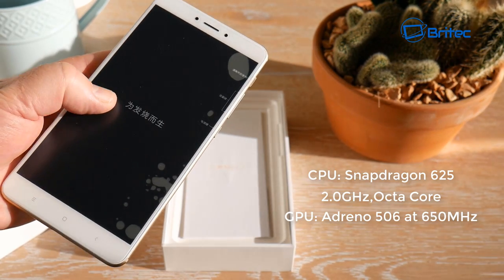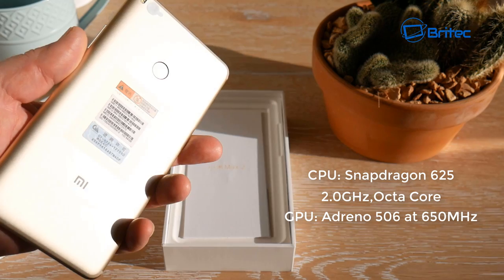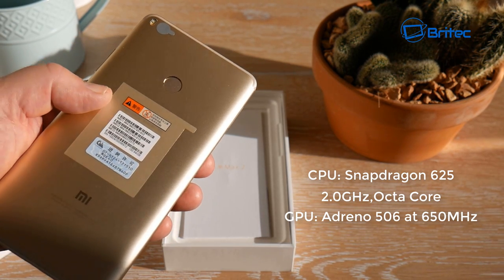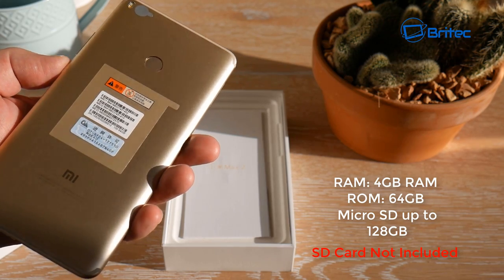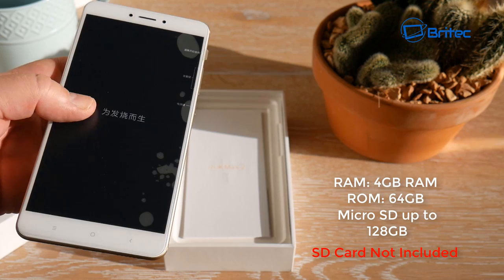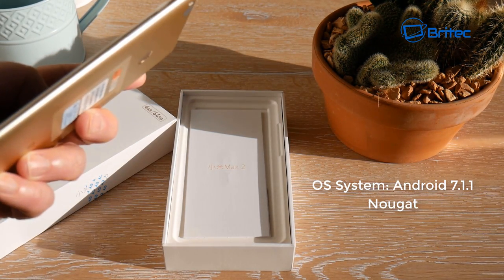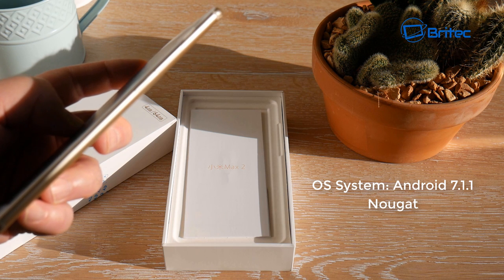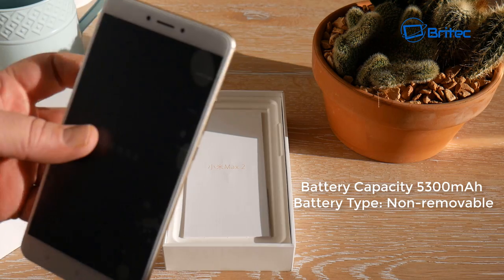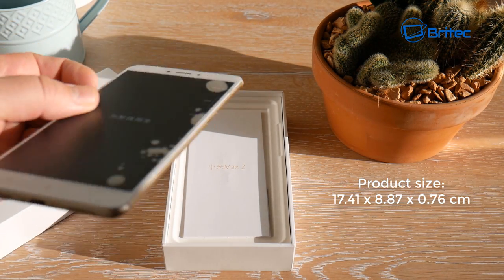It's full HD. The CPU is a Snapdragon 625 at 2.0 gigahertz octa-core, and the GPU is the Adreno 506 at 650 megahertz. You also get 4 gigabytes of RAM, 64 gigabytes of ROM, and an SD card slot that takes up to 128 gigabytes. The operating system is Android 7.1.1 Nougat, and the battery capacity is 5300 milliamps — non-removable.